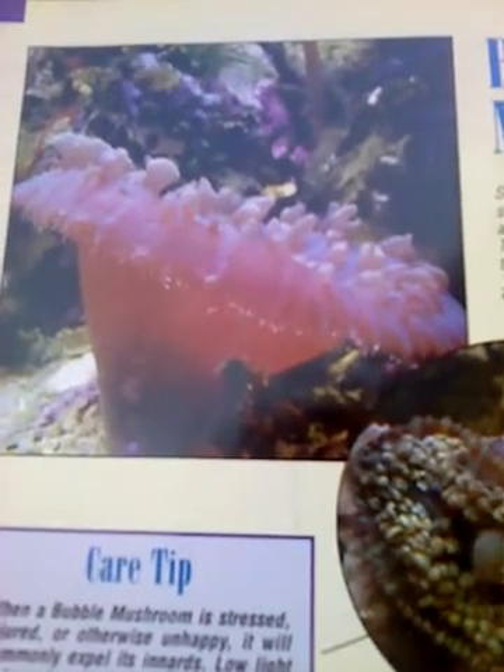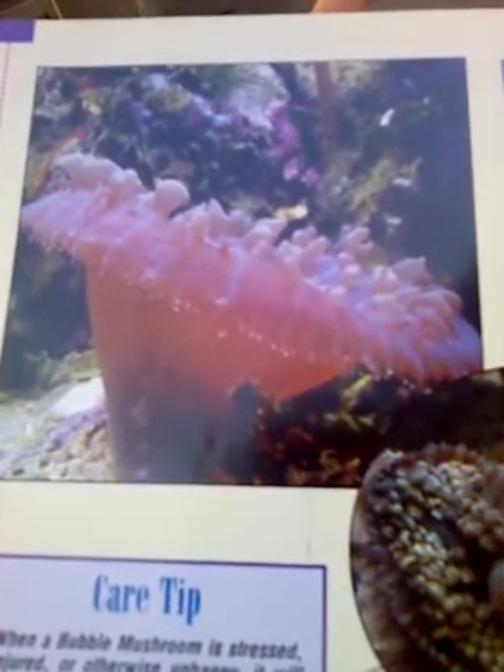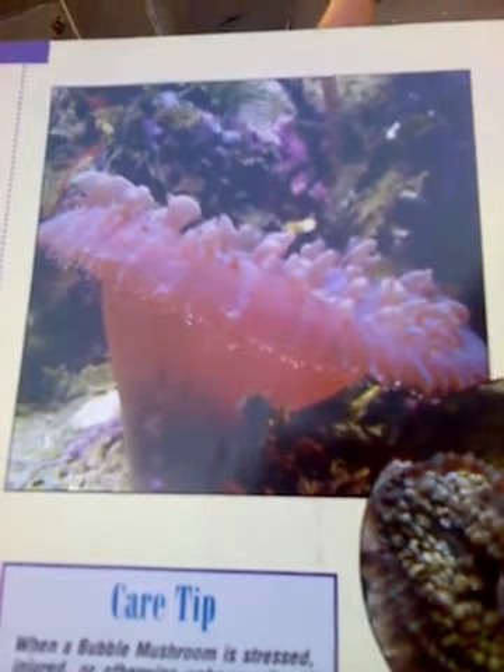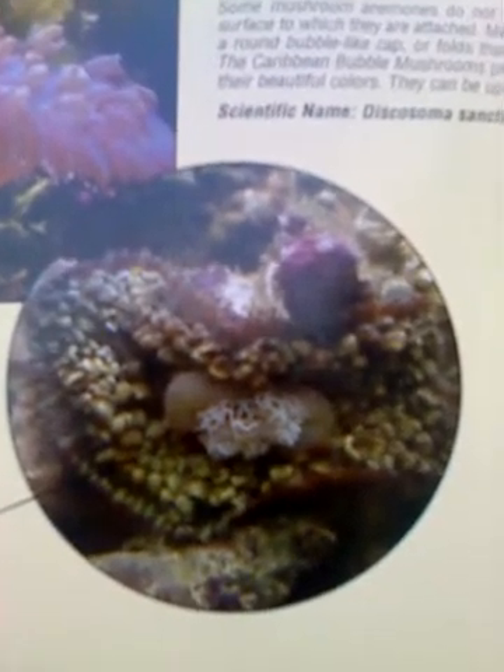This is the bubble mushroom. Some mushroom animals do not go flat against the surface to which they're attached. Many have raised stalks, a round bubble-like cap, or folds that elevate their surface. The Caribbean bubble mushroom, shown here, prefers low light to retain its beautiful colors. They can grow to four inches in diameter. They're named Discosoma sanctithomae. When a bubble mushroom is stressed, injured, or unhappy, it will commonly expel its innards, so low light and good water is recommended to help it recover.